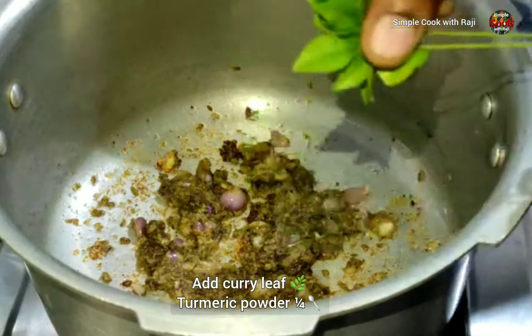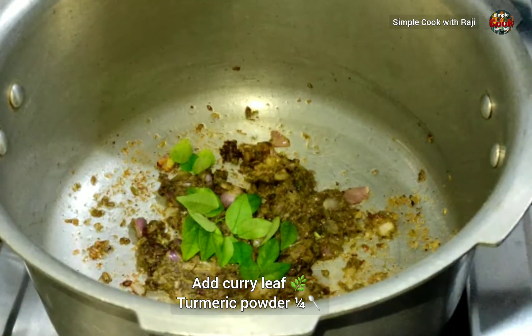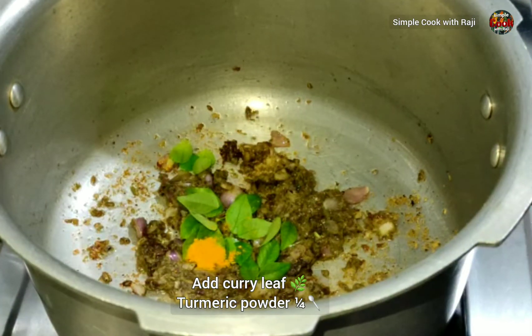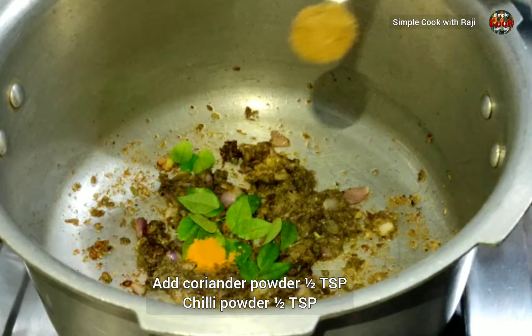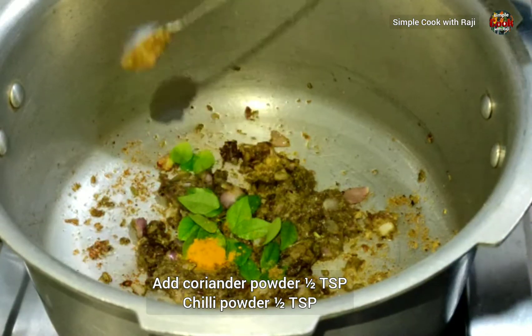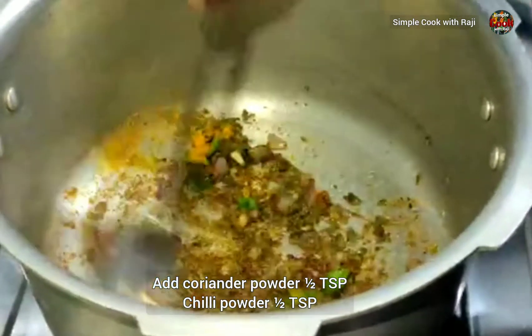Let's fry it in the pan. Add 1 teaspoon of garlic. Add 1 teaspoon of rice and idli. Add 1 teaspoon of salt and spices.